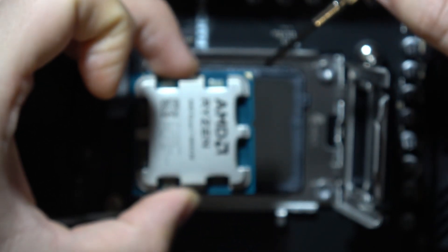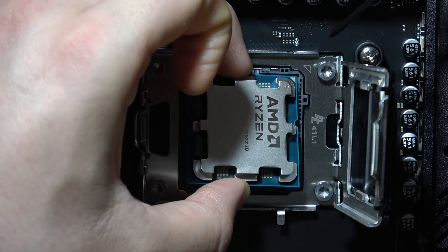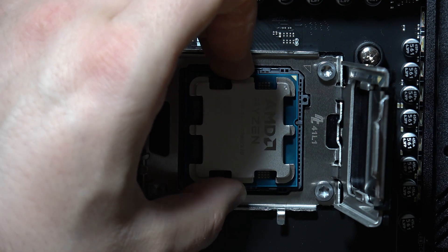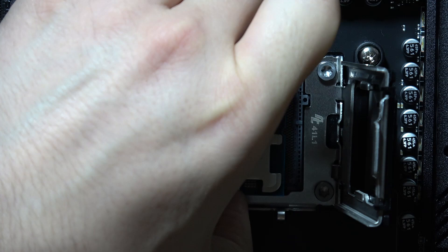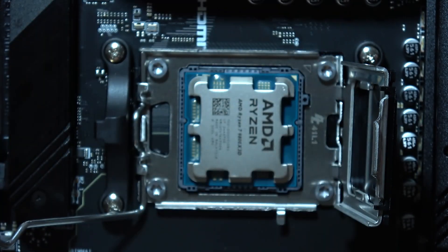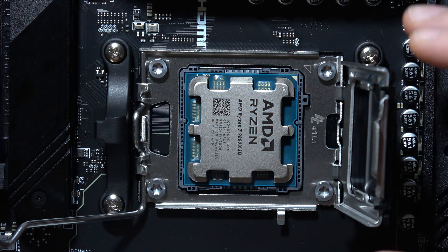In my case it looks like this because there is the triangle on the CPU and this is also the triangle on the socket. Start from this corner. Now just gently — I did it wrong, so let's repeat if you have the same issue. And now as you can see everything looks fine.